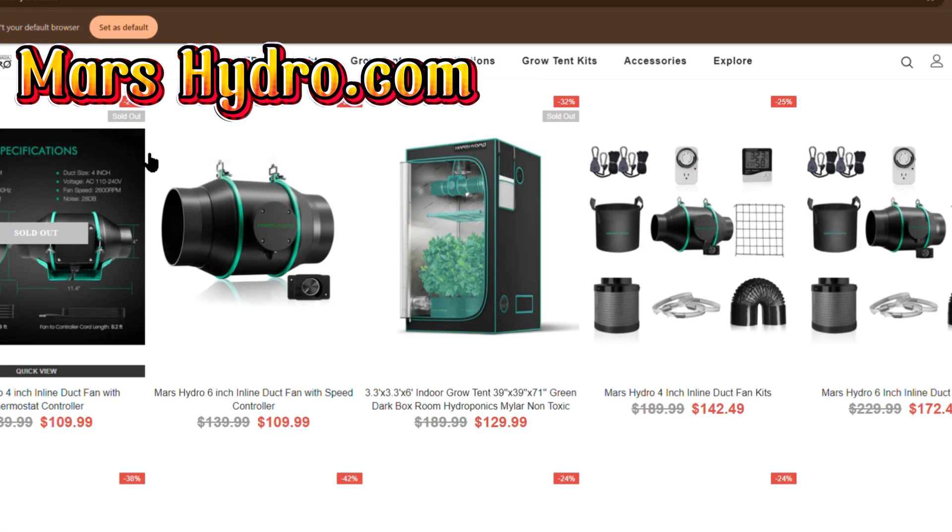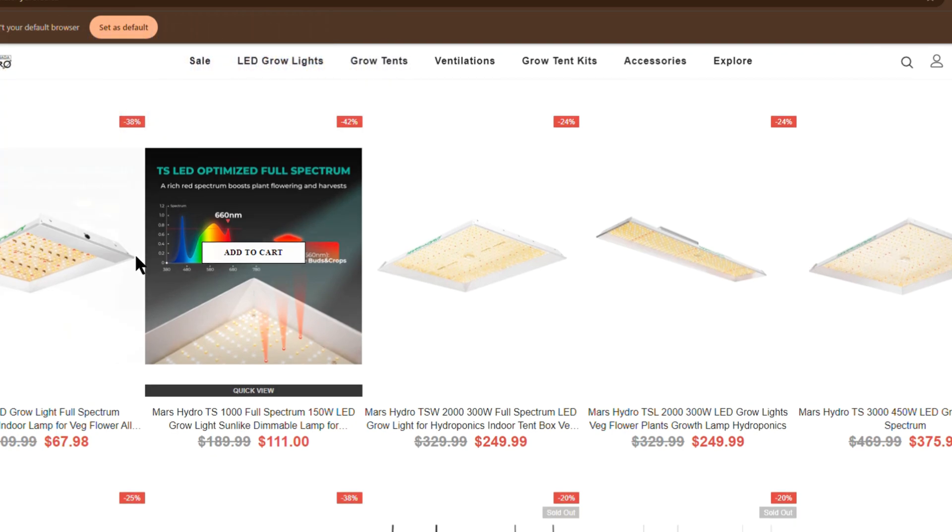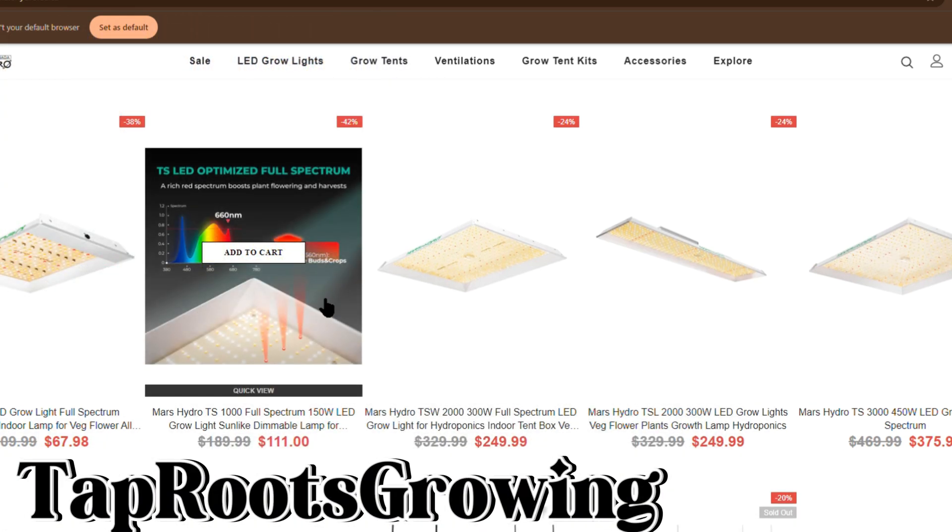First, a shout out to the sponsor of the video, Mars Hydro. Marshydro.com for all your growing needs — lights, ventilation, tents. You can use my promo code TAPROOTSGROIN to save yourself a bit of money off your order.